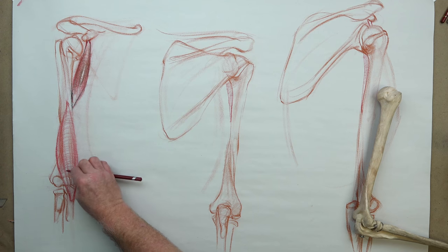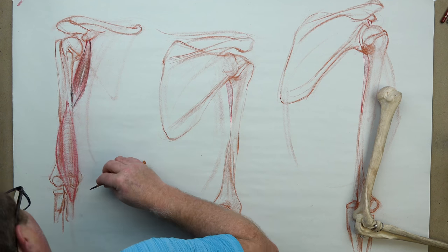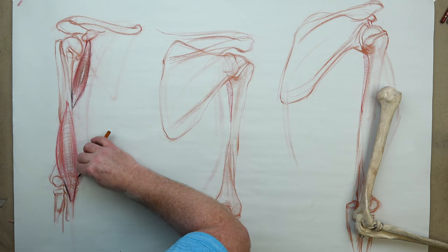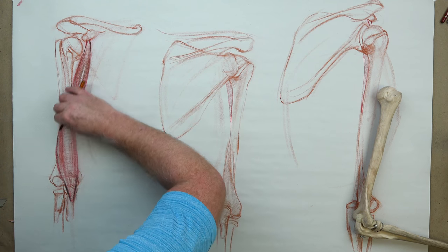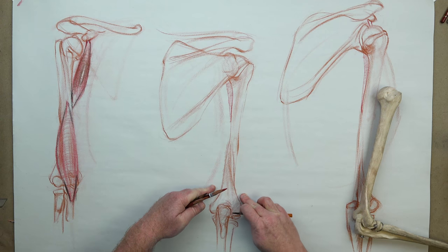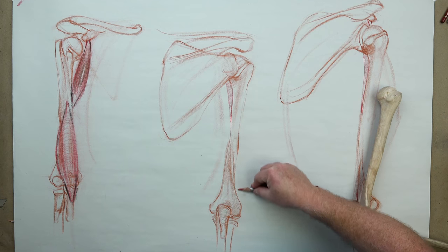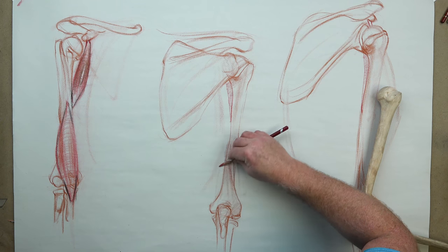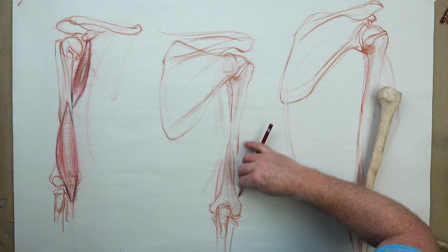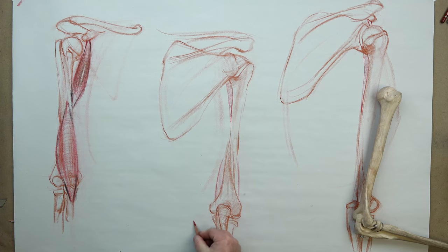The biceps brachii, which you're all pretty familiar with, actually does not attach to the humerus — believe it or not. So it's interesting for an arm muscle of such power and strength to not attach to the humerus. The brachialis would show up in a demuscled model just a little bit to show how thick it is on the medial side and a little bit on the lateral side. That would show through a little bit, but it'll be covered up with the triceps muscle on top.